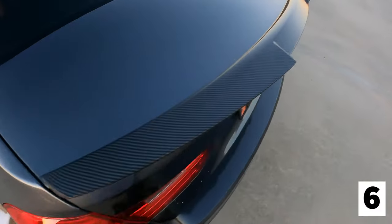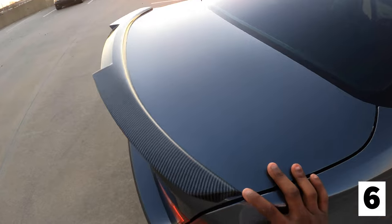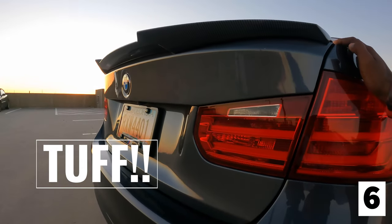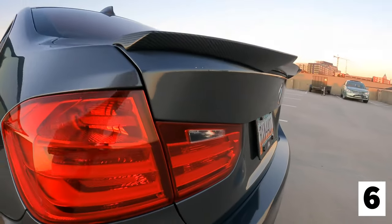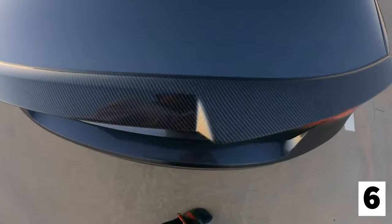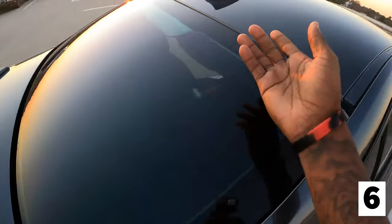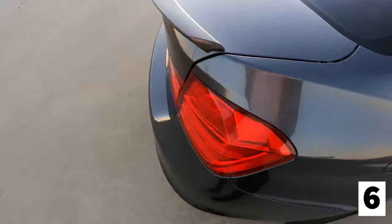Alright y'all, I got the spoiler on! Pretty close to real carbon if you ask me — looks pretty hard for a hundred bucks. Y'all rock with this? Let me know what y'all think. We got the carbon on the spoiler, we got the carbon on the shark fin, we got the carbon on the eyelids, we got carbon everywhere on the whip now.